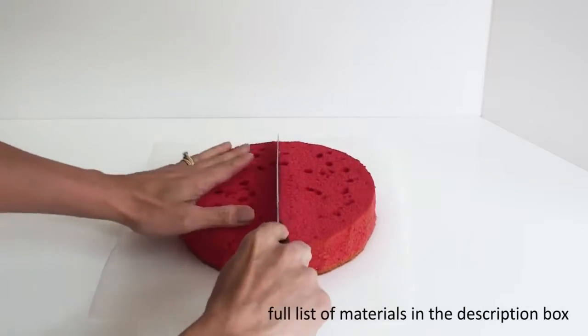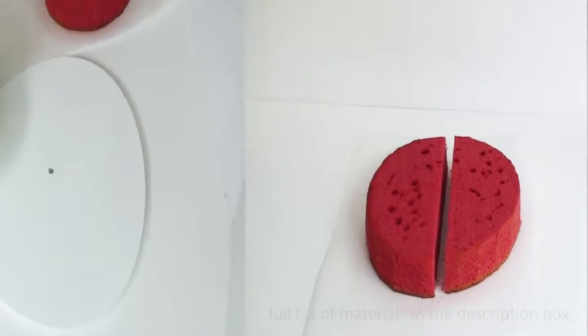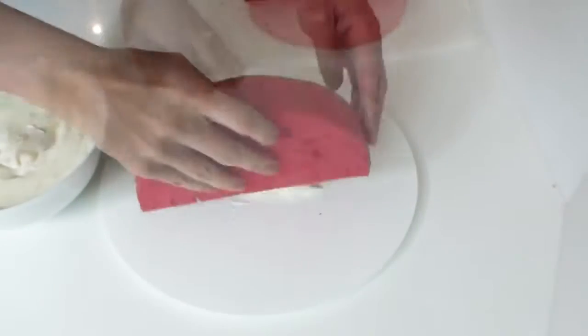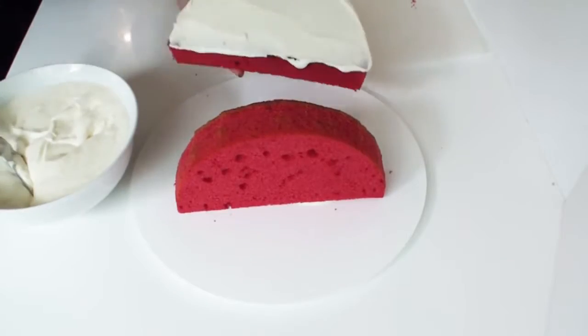Now you only need one cake to make Rainbow Bite, and I have one here that I simply need to cut in half. Using some frosting, I'm going to stand both halves of the cake on a cake board and sandwich some frosting between the two halves as well.